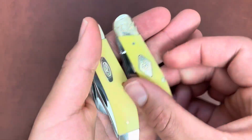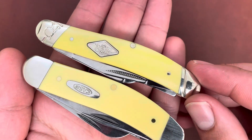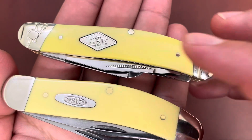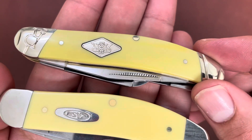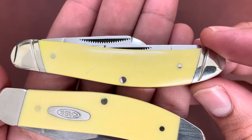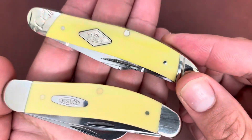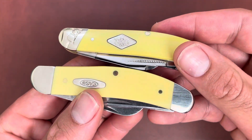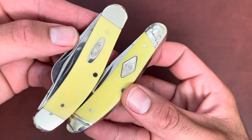Looking at the yellow composite handles: Case uses their yellow Delrin, and Rough Rider uses just a yellow plastic — I don't think they have a name for it. Rough Rider's is a little darker than Case's. Case has this creamy yellow, while Rough Rider's is a little inconsistent color-wise — some light spots, dark spots, and a little bit of black specks. I tried to rub those off. I did wash these to get all the grit out. I like the yellow though — it looks really good, very classic.